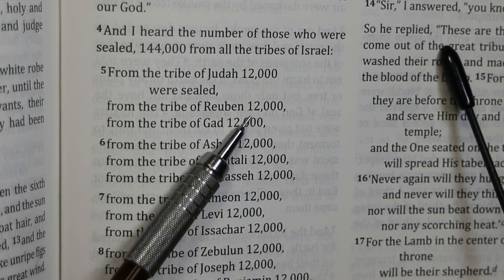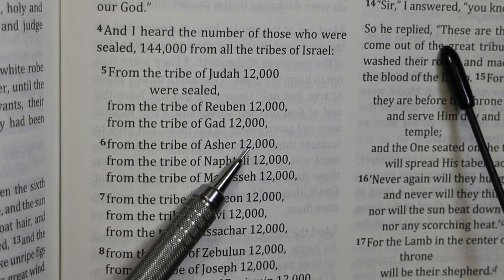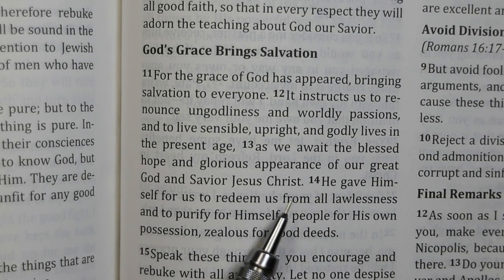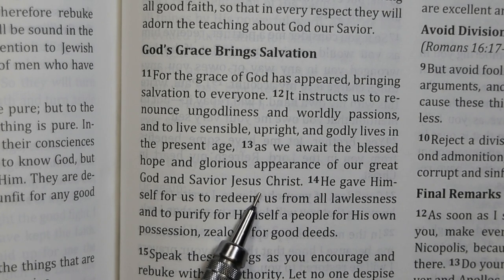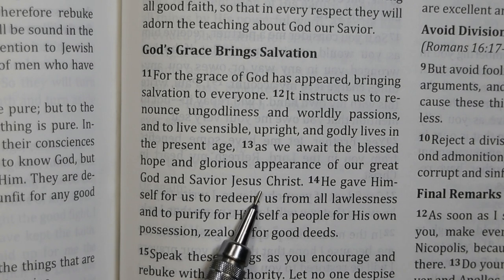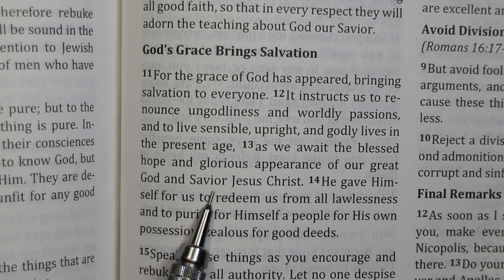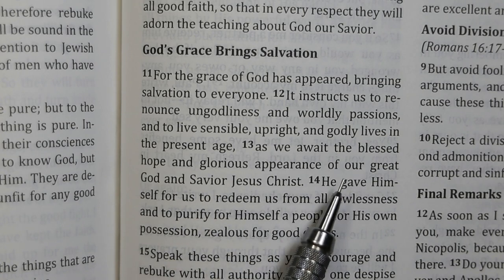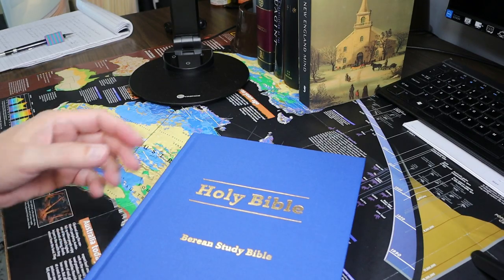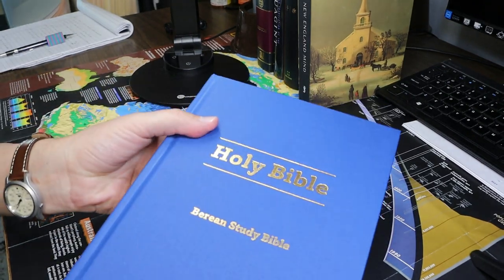This translation often uses numerals rather than writing out numbers. Like other conservative modern translations, the BSB translates Titus 2:13 and the similar passage in 2 Peter to acknowledge the deity of Christ, saying 'of our great God and Savior, Jesus Christ.'